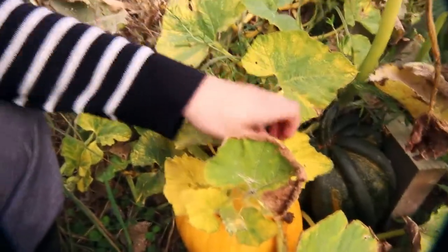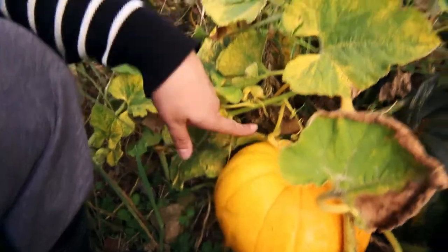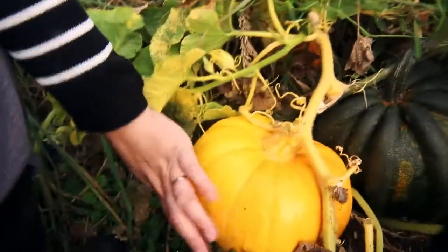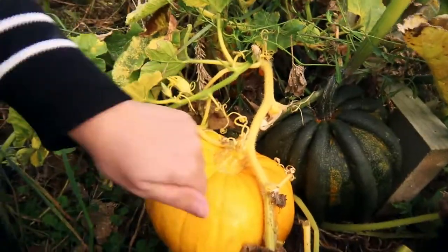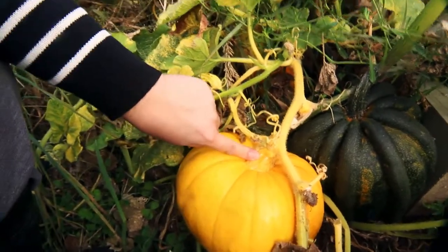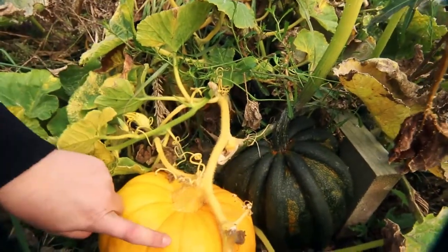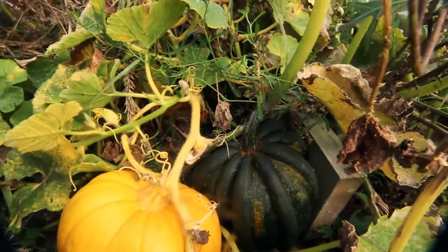How do you know that pumpkins are ready to pick? Here's a nice big one right here. You can see the leaves all around it are starting to die off. The pumpkin itself is the colour it should be when it's nice and ripe. When you knock on it, it sounds hollow. And the vine — the bit attached, the stalk — is really rock hard. If you try and poke a hole in it, it's also hard and ready to go.